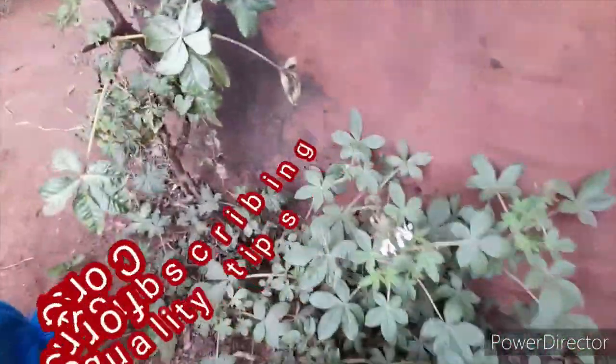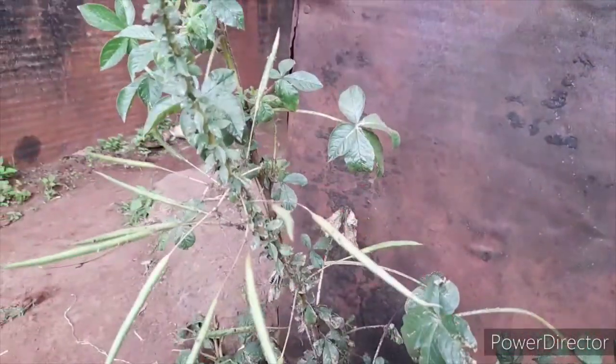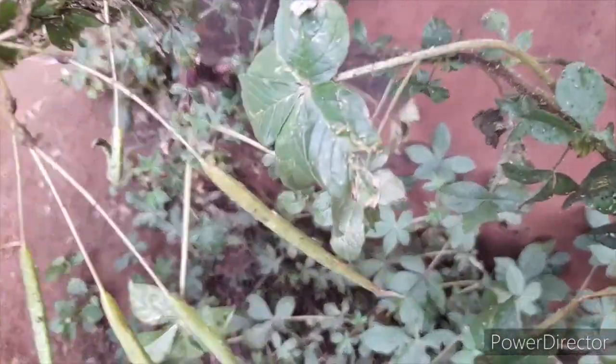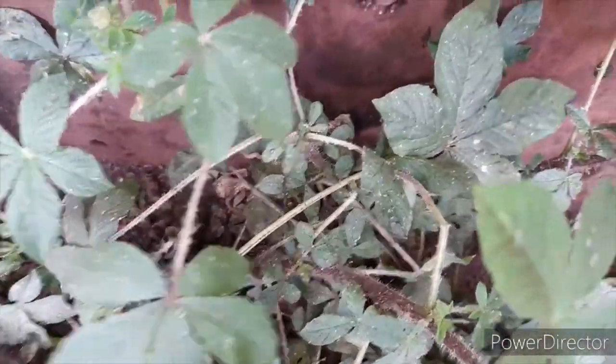The plant has reduced in size so badly. We shall be applying some achuk — neem oil — here to see whether it will be saved, or maybe in such a bad case we just have to let the plant go. This is how badly the plant has been affected.